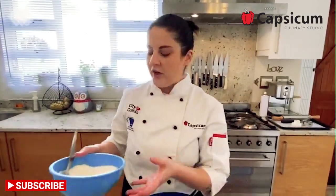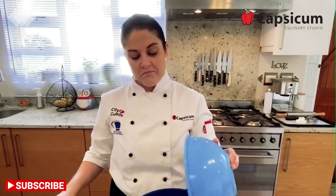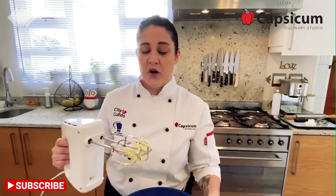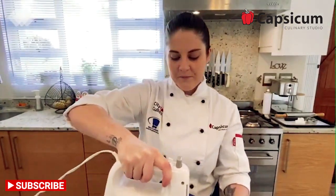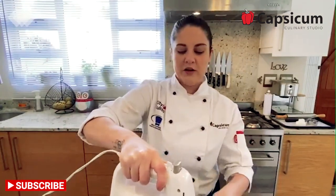Next you want to incorporate your dry ingredients. Get your beater and put it on the lowest speed. Please do not turn it up to the highest speed, because you are going to have a cloud of flour everywhere and your mom is not going to be impressed. On the lowest speed, slowly start combining the butter mixture with the flour. You will see it becomes quite a breadcrumb-like texture, which is exactly what you are looking for.